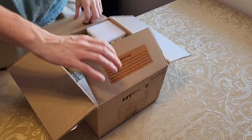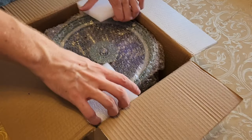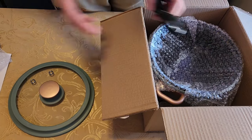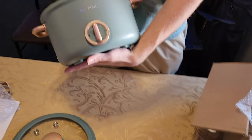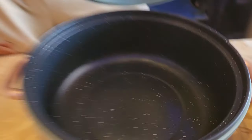We bought a hot pot on Amazon, and we've never used it. This is the hot pot on Amazon. Thanks, Amazon.